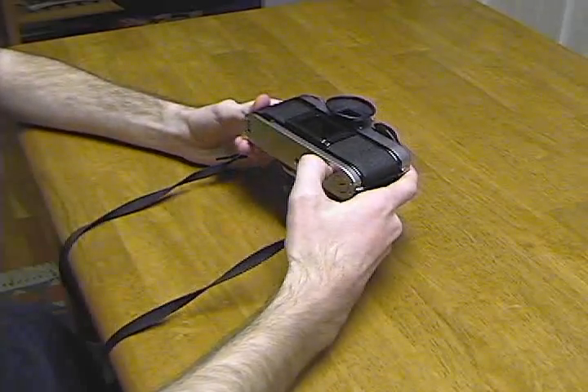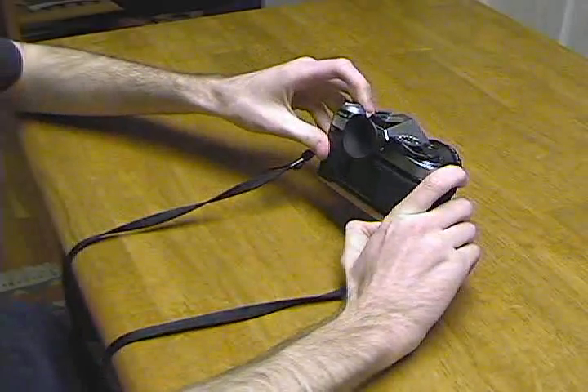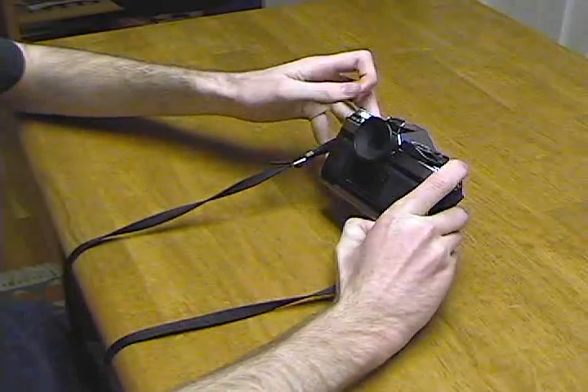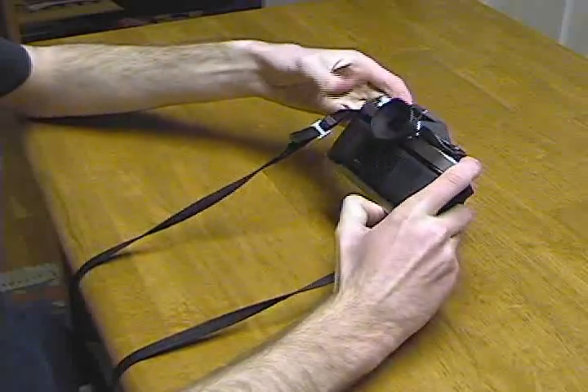Once you're done taking all your pictures, you have to rewind the roll. Once you're ready to rewind, press and hold down the film release button. Then flip open the rewind knob and turn clockwise. Once it begins to get a lot easier, you know you're done.